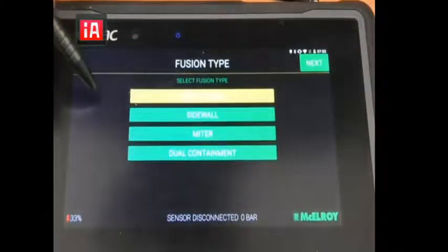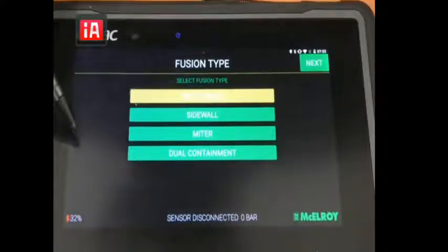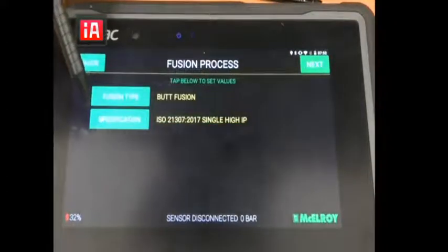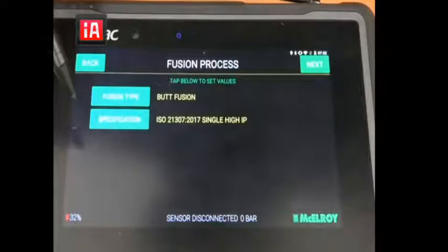If you click here you can select whether it is butt fusion, sidewall, meter, or dual containment. In this case we're just gonna select butt fusion and click next. Then for the specification you can select whether it is ISO 21307, single high fours, or others.